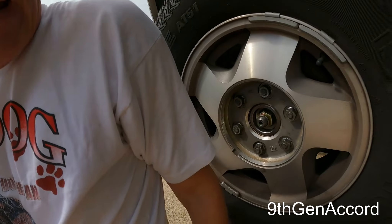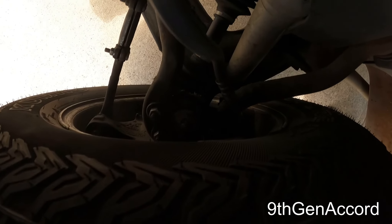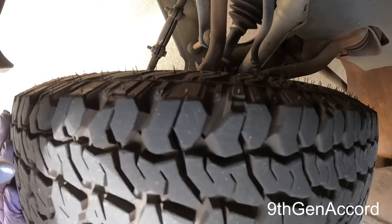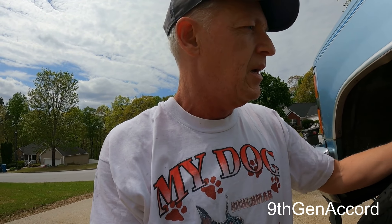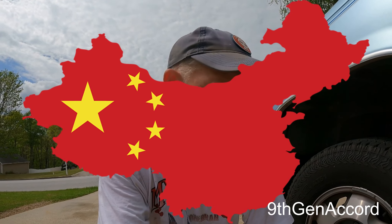9,000 miles later, here we are. I was hoping it was going to be the ball joint, but both upper and lower ball joints and the tie rod ends are tight as a drum after 20,000 miles. So I'm going to have to remove this American-made wheel bearing. I think that bearing was from the early 90s — but obviously they don't make them in the United States anymore.